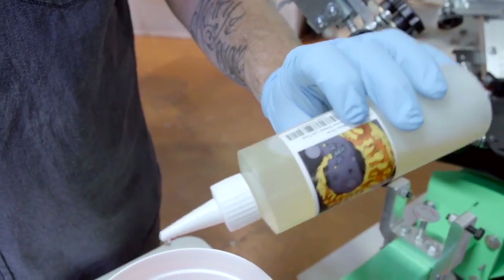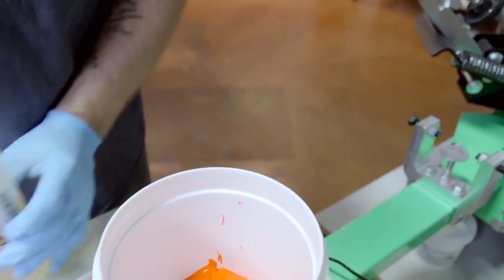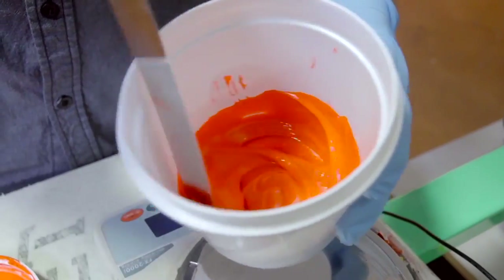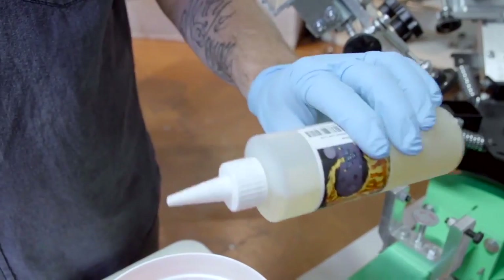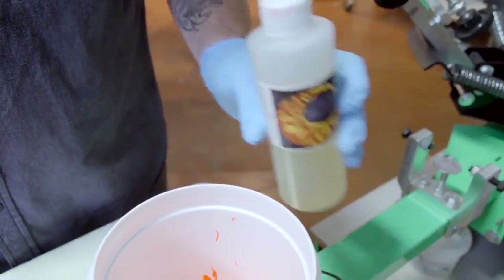If you are concerned about being able to cure water-based inks due to only having a flash or a smaller dryer, you can always add warp drive in your ink. With warp drive additive, you can mix it at 1.5% by weight. You can basically dry your ink to the touch using a flash or a dryer, and it will fully cure within 48 hours. You only want to use as much as you need to print with, because once you add warp drive in it, the ink only lasts for 24 hours. Be sure also to wait 48 hours before you wash. Warp drive can speed up your production and reduce your power consumption.